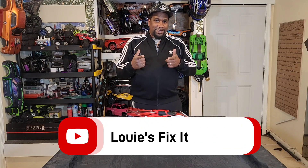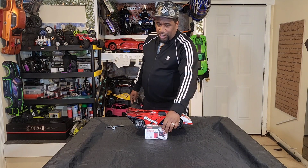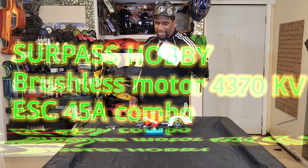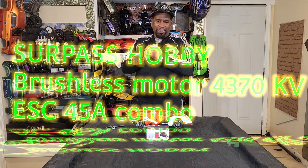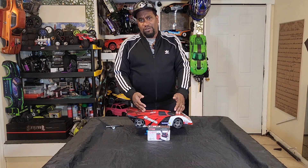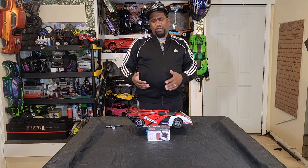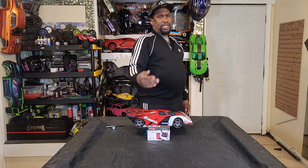Welcome back to Kicking It with Lose Fix It. Today we got the Surpass Hobby brushless ESC and motor — this is the 4370KV 45 amp motor ESC combo. I'm gonna give you my intake on what I think of this motor and ESC. I put it on my Relaro because I wanted it to be fast but not crazy fast — I wanted it to be 2S fast. They say this motor and ESC can run off a 2S or 3S, like on a 1/10 scale speed runner.